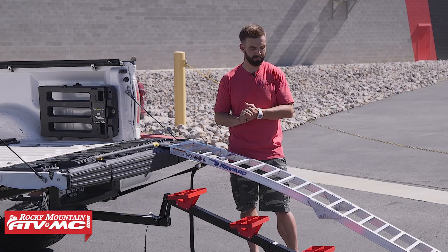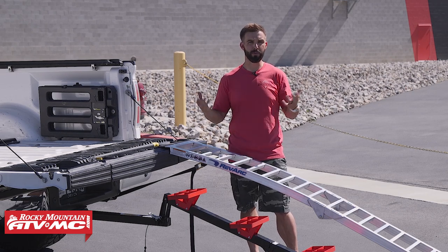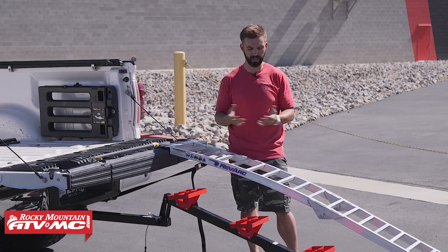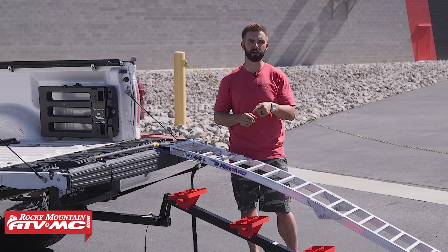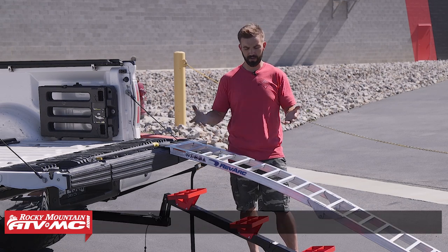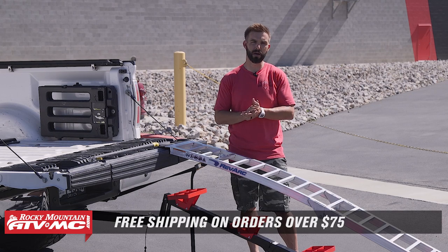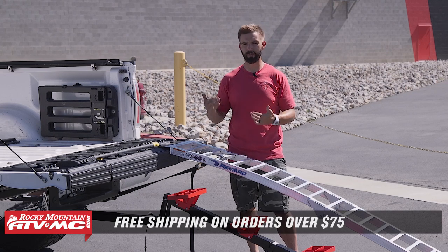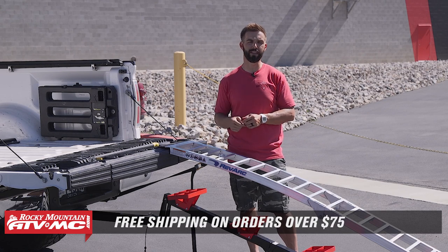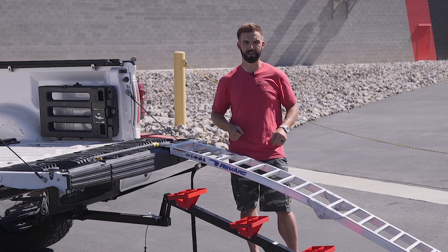If you have questions or comments, or want some more feedback from me, I'd be more than happy — just leave your questions and comments below and we'll get those answered. To pick one up, just click on the link or head over to rockymountainatvmc.com. Remember, orders over 75 bucks ship free. If you guys like this video, we've got a lot of great spotlights, product reviews, how-to videos, bike builds, and everything like that. Make sure you get subscribed to our YouTube channel and hit that notification button to stay up to date. I'm Chase — we'll see you on the trails.